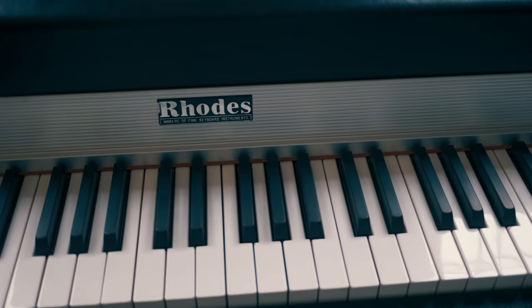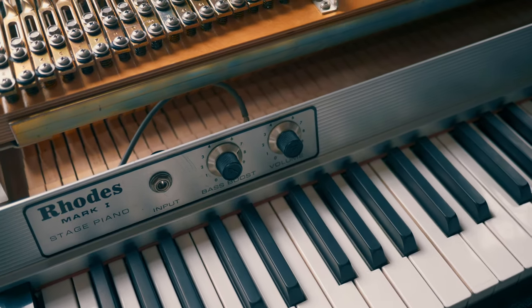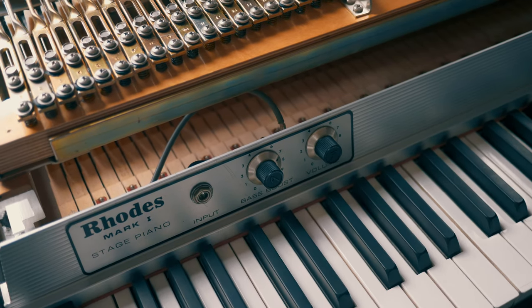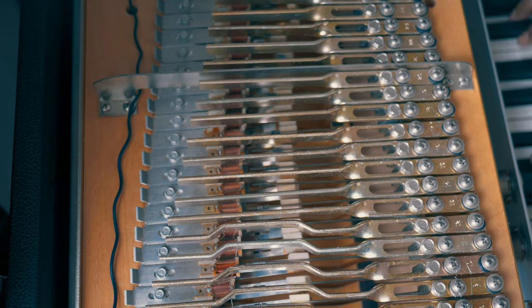The Fender Rhodes electric piano is an iconic instrument and nothing beats the real thing. This is the original — the Mark 1. Not a remake. Not modified. And it has a magical mellow tone and it can get gritty too.